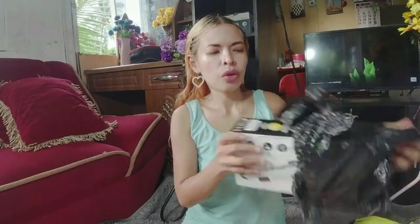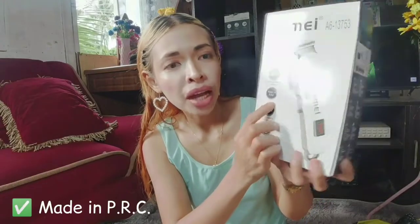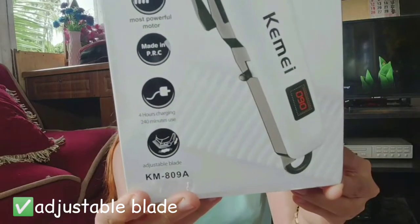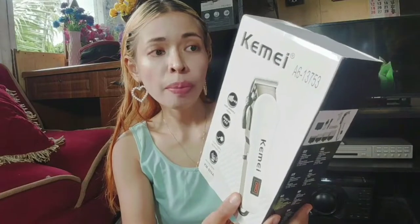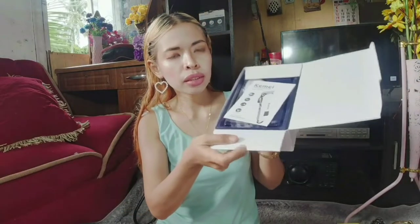Here it is — I accidentally tore the carton a bit. The brand is Kimmy. It says here: most powerful motor, made in PRC, 4 hours charging, 240 minutes use, adjustable blade. This is what the box looks like.